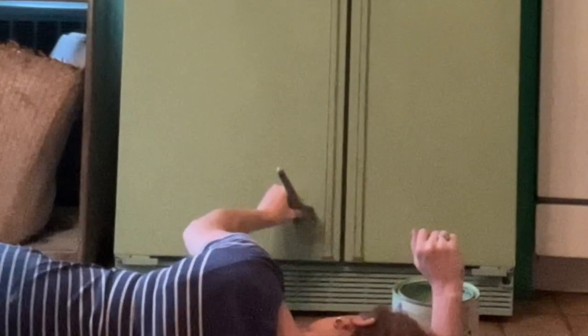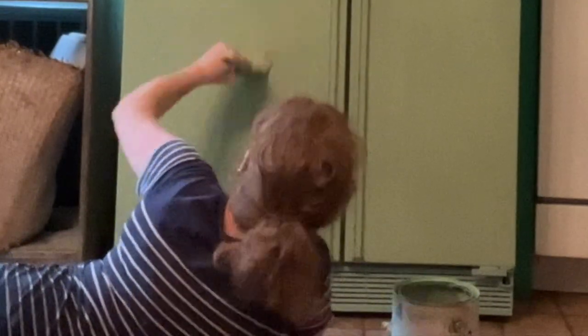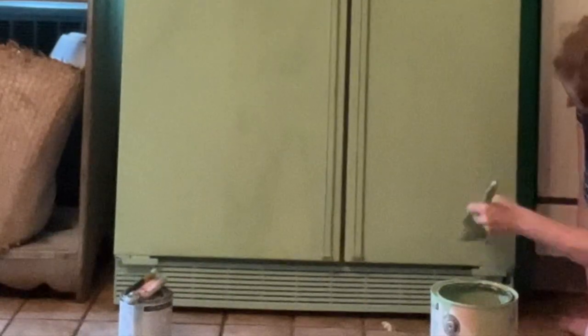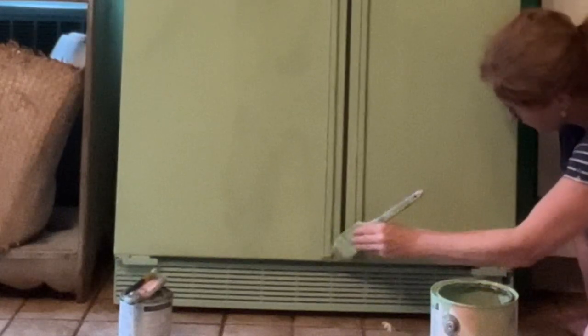Then I decided to — well, first I touched up where it got a little banged up when we moved it into the kitchen, just from having to get it down the hallway. It was a narrower profile than the big stainless steel one so we didn't have to take the doors off — thank God. We had to take the doors off the stainless steel one to get it out, which was a big pain. But I just touched up where it got nicked getting it into the kitchen.